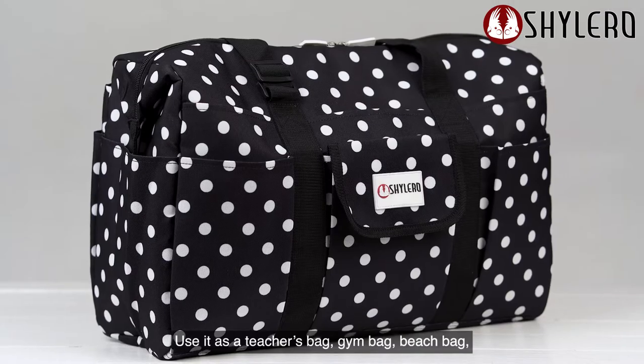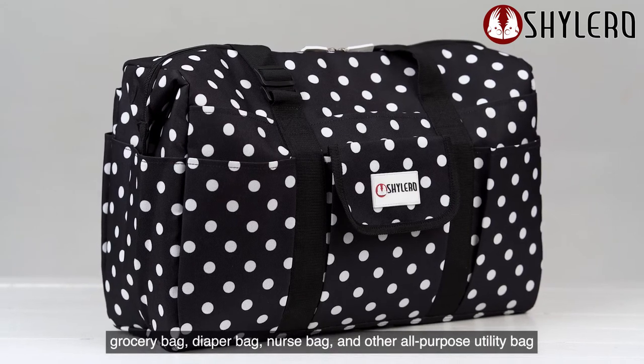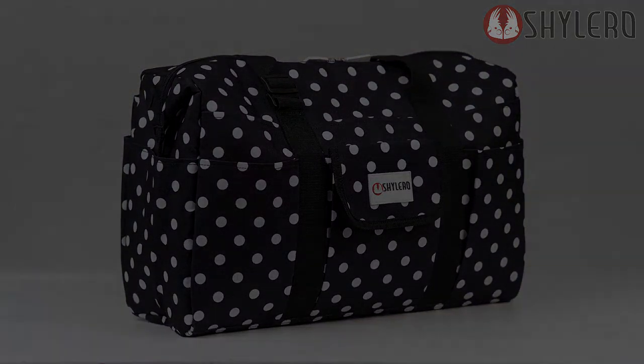Use it as a teacher's bag, gym bag, beach bag, grocery bag, diaper bag, nurse bag, or other all-purpose utility bag.